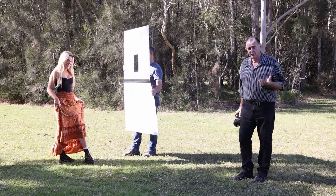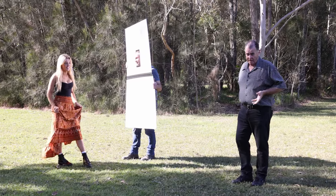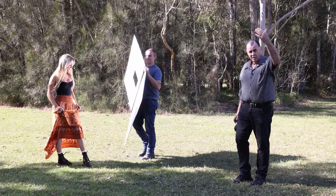Another thing we can do with this reflector by using that viewing hole is clamshell lighting. Clamshell lighting is light that comes from slightly above your model and also from slightly below — like a clamshell — so that it gives us a really beautiful glamour light. And we can do that with this reflector. We can't do it with any other one.